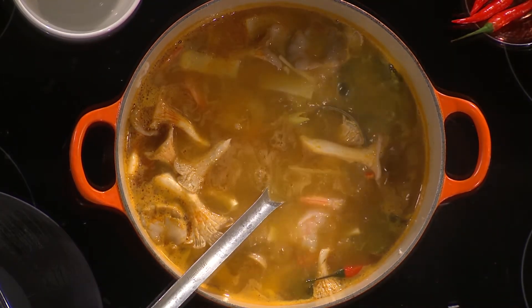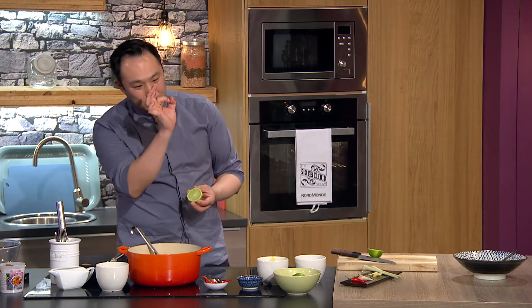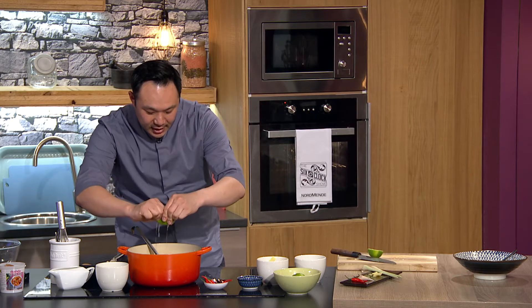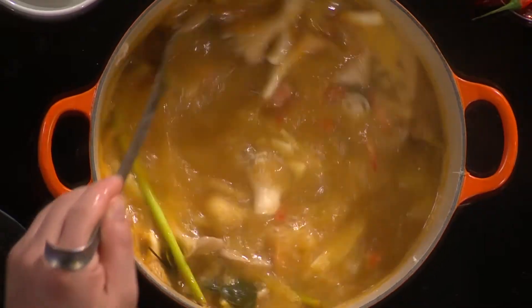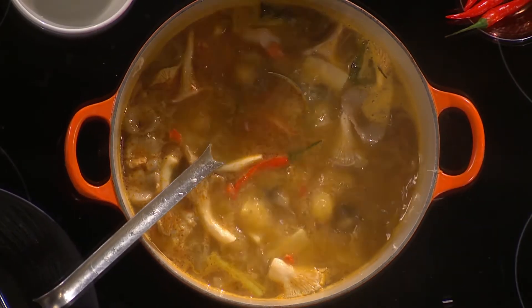I put in some Chinese mushrooms, some little button mushrooms, and some oyster mushrooms as well. Then at the very end, just squeeze in some lime juice — this gives it that hot and sour flavor. It smells absolutely fantastic, so fragrant.